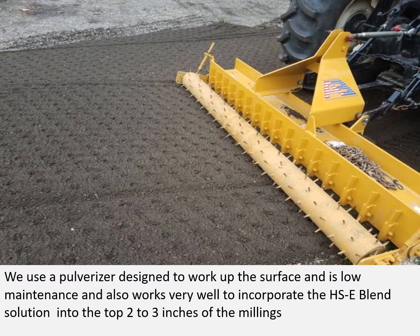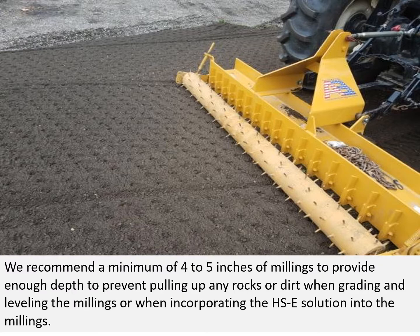We use the polarizer. It's designed to work up the surface and is low maintenance, and also works well to incorporate the Hoxseal blend solution into the top two to three inches of the millings. We recommend a minimum of four to five inches of millings to provide enough depth to prevent pulling up any rocks or dirt when grading, leveling, or incorporating the Hoxseal solution.